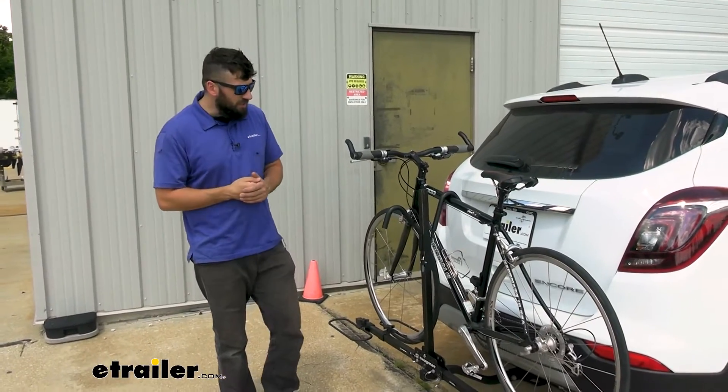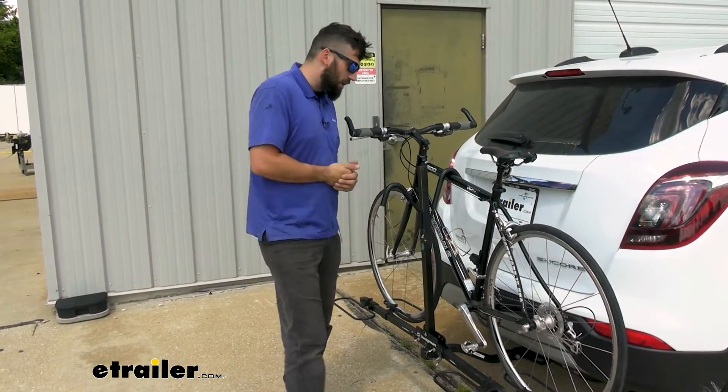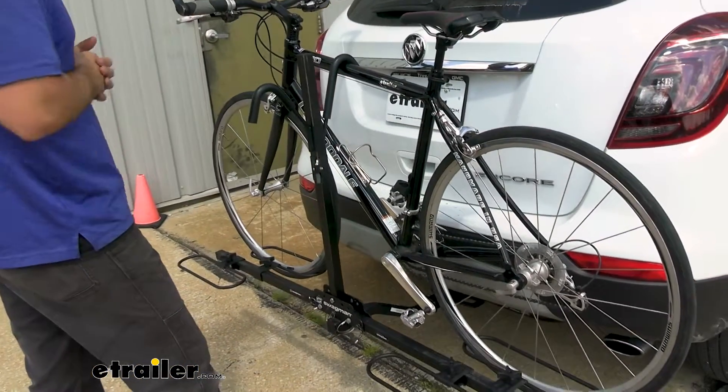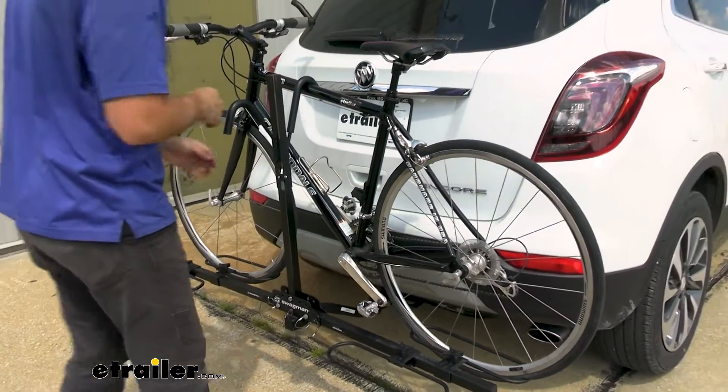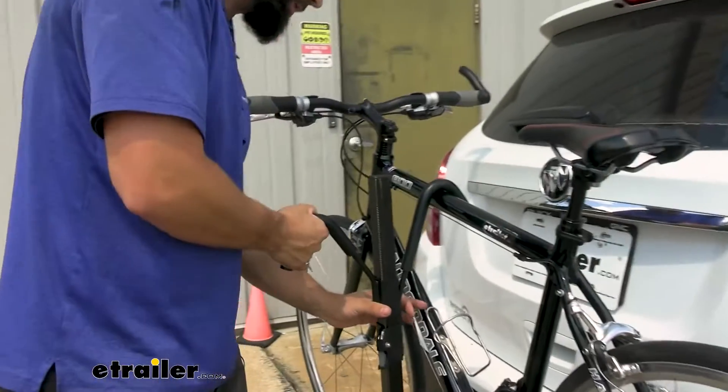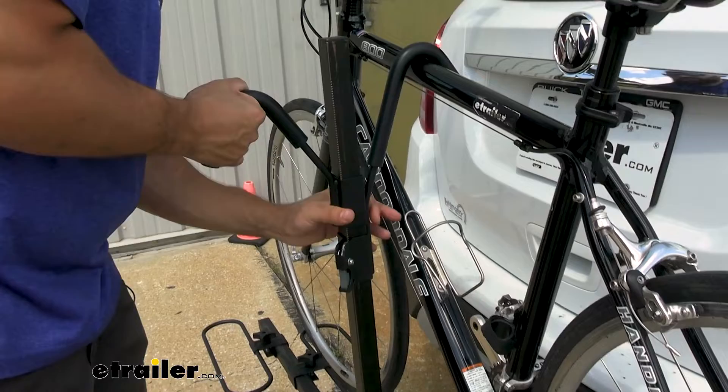Now the rack is pretty easy to use — it's easy to get your bikes on and off. It's a platform style rack so we don't have to lift them nearly as high as we would for a hanging style rack, which is really nice. Most platform style racks however come in at a pretty hefty price point, and this one here as we said is very cost effective.